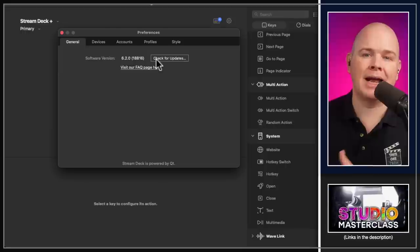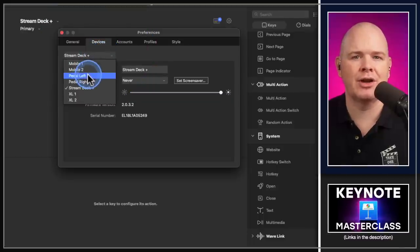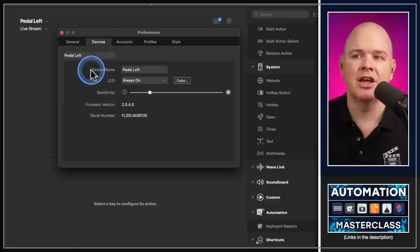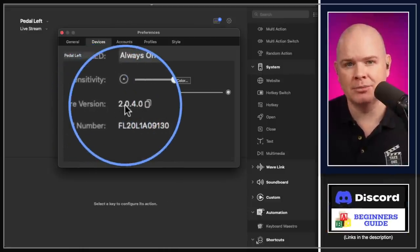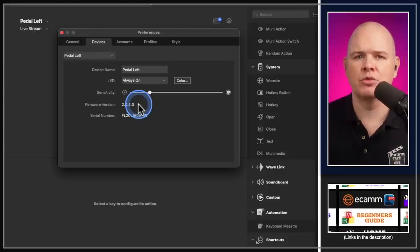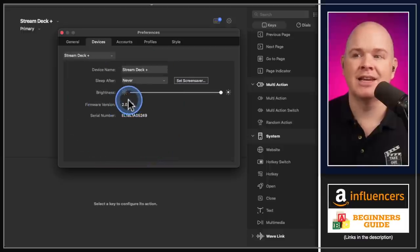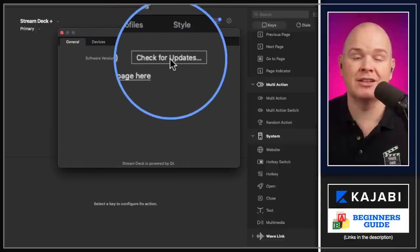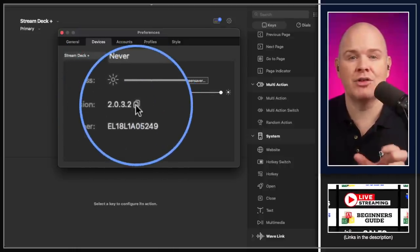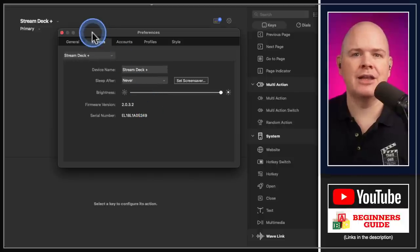Whenever you do update the software, it's always worth coming back after the update and going into your devices section. Go down the list of devices — I have five Stream Decks and a couple of mobile devices. Check the firmware for each one, because a software update can sometimes trigger a firmware update. In the devices tab there's no automatic 'check for updates' for firmware, but if an update is available you'll see an 'Update Firmware' button appear.